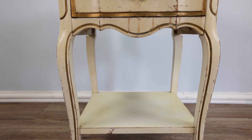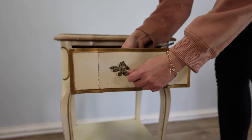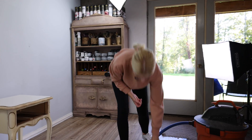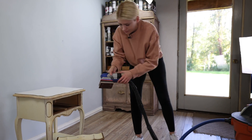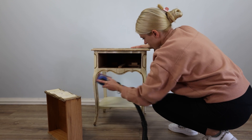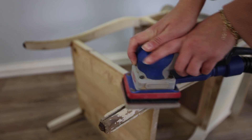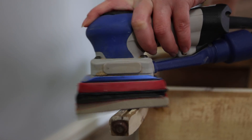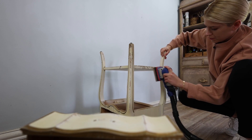We're starting with this French provincial end table and because it has some chips in the paint, we're going to need to sand it. Normally, you don't have to sand to prep your pieces when using Annie Sloan Chalk Paint, but when you see chips like this, it's much safer to get all that loose material off and give it a light sanding.